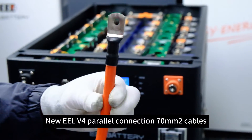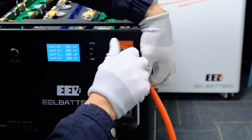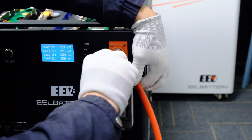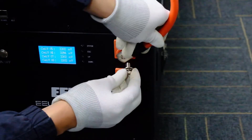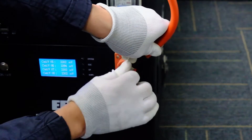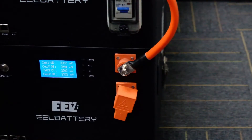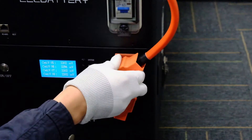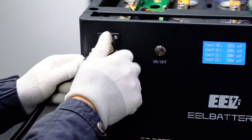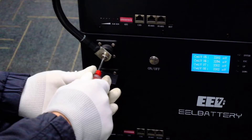New ELV 4 parallel connection, 70mm² cables. Connect the BMS to the battery in order 1 to 4.